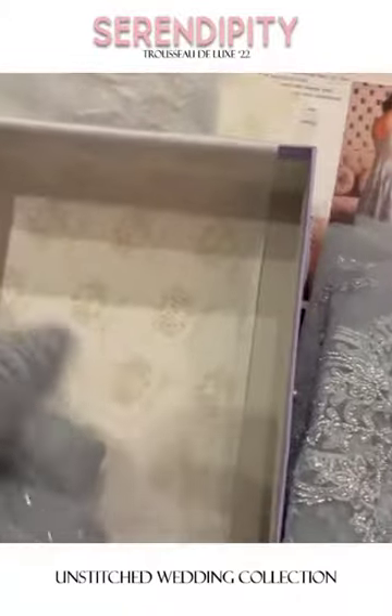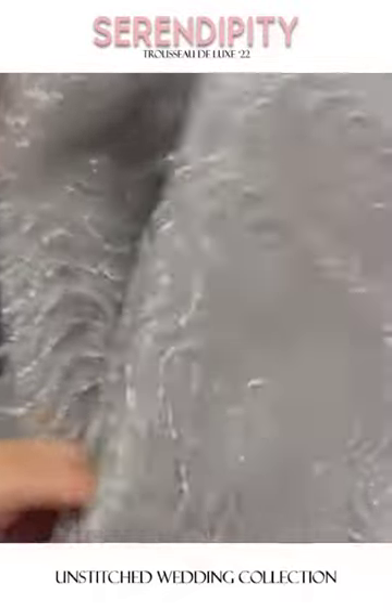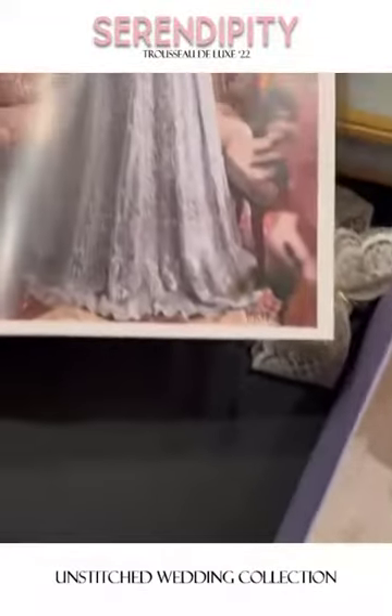This is the very beautiful dupatta — its design is very elegant. You can see the wavy design which gives a very classy look. And of course the undershirt and the trouser fabric are included as well.